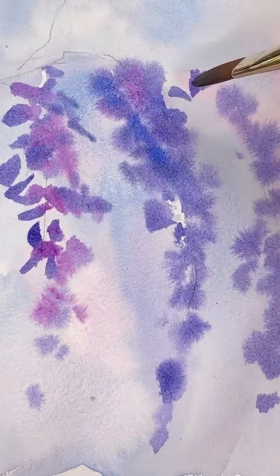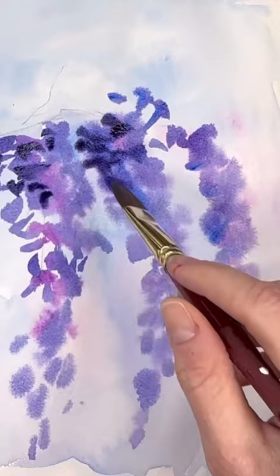The bottom layer would be more atmospheric with the wet on wet, and then keep going with top layer after layer with different tones of purples, pinks, blues, some deep blues and purples.